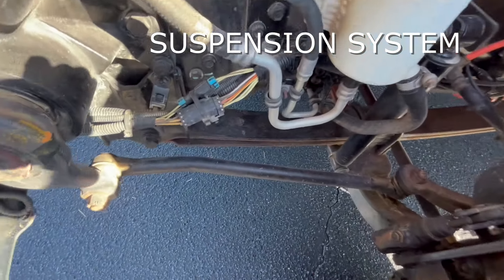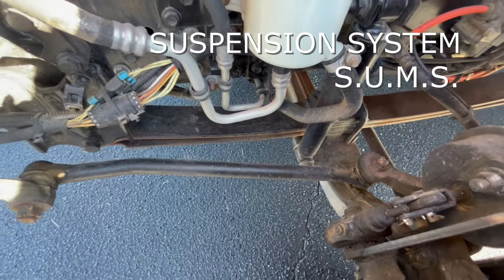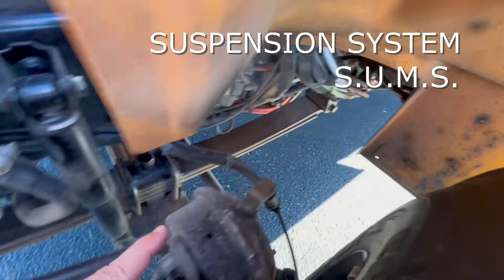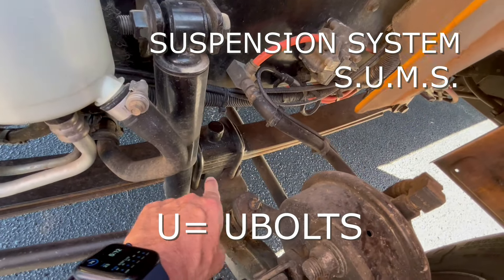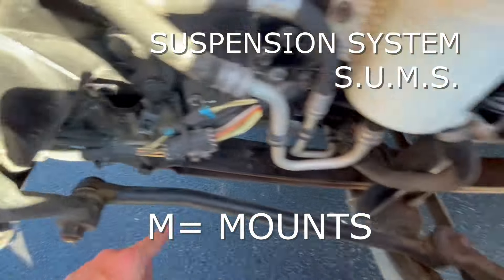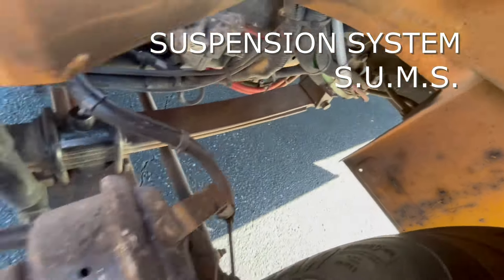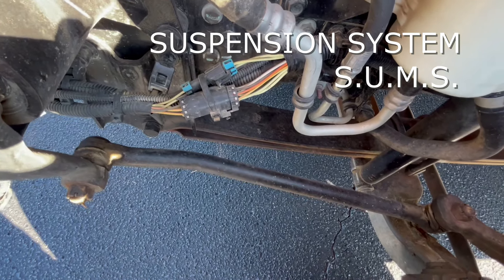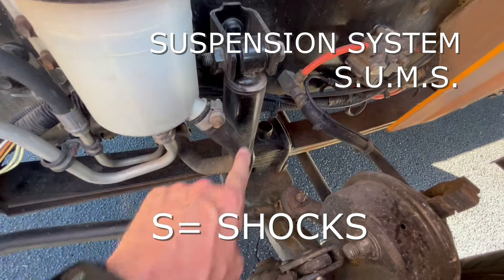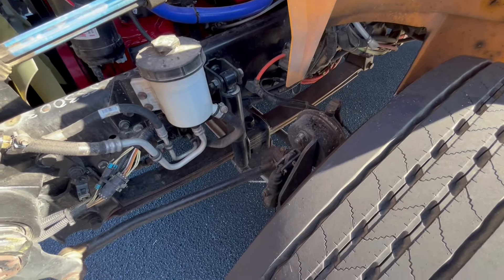We also have our suspension. There's an acronym for that — it's SUMS. The S stands for spring; we want to check to make sure there are no cracks in the spring. The U is for U-bolts — make sure they're tight, holding the spring together. The M in SUMS is our mounts — they need to be tight as well because they hold the spring in place on either end. And the last S in SUMS is for our shocks — make sure they're attached top and bottom. That's the four parts to our suspension system.